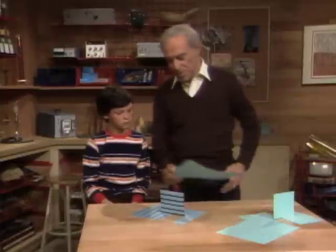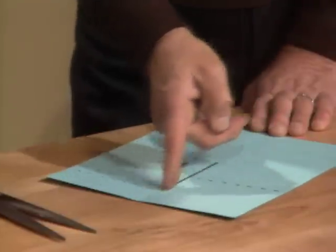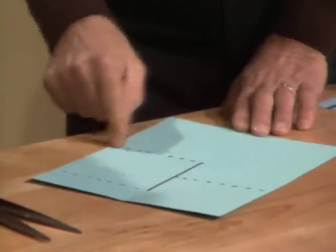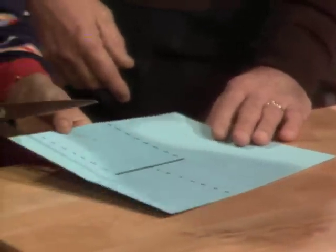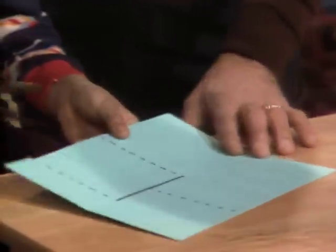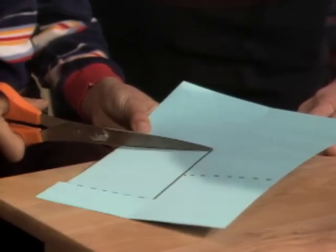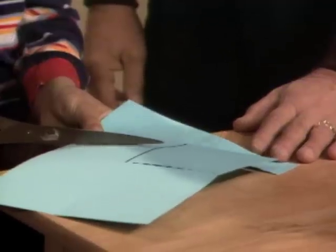Here's how you do it. You get a piece of paper like that. Draw a line down the middle like this and cut it from there. Then make these two lines like this and like this, and cut where it's dotted. Notice you're making all the cuts on the same surface. One. Two. Three.